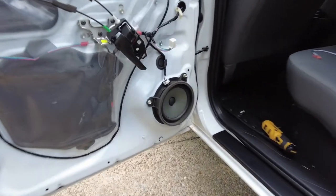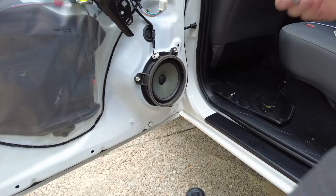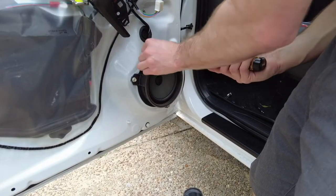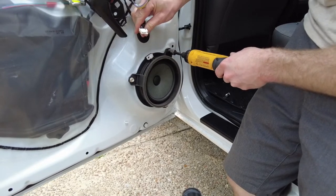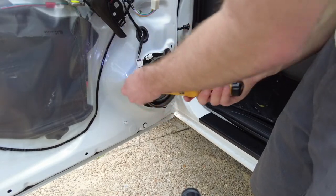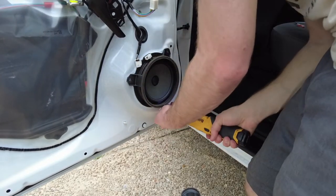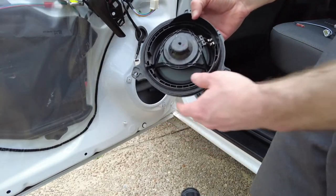Now we have access to the whole speaker system. Go ahead and pop this guy off right here — just push this tab in and pull up and it's good. Remember you've got your 10mm socket here. There are three screws — or bolts. Now this piece of trash can go where it belongs.